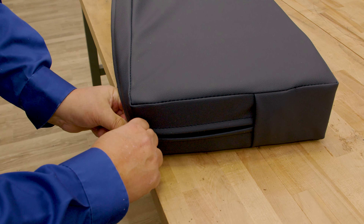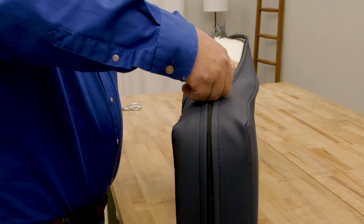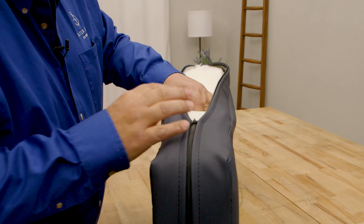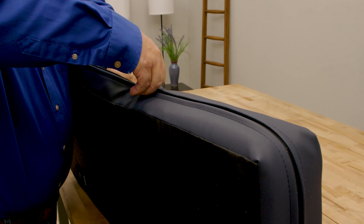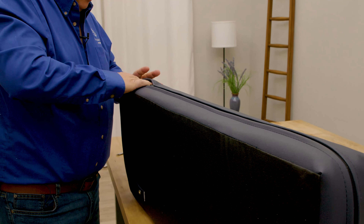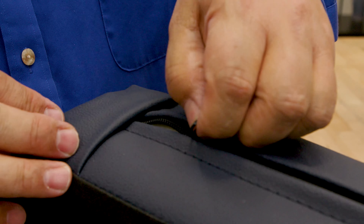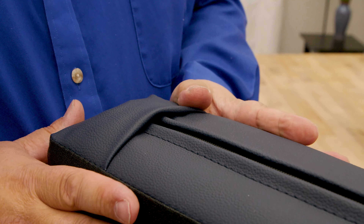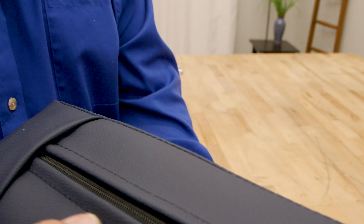Now I can take the slider and start zipping it. If something's not in the right spot, I can push the foam down — it's a nice tight fit, just like we designed it. Here's the idea of the pocket: the slider goes inside that pocket and is not visible. That's why we made that pocket. And our cushion is done.